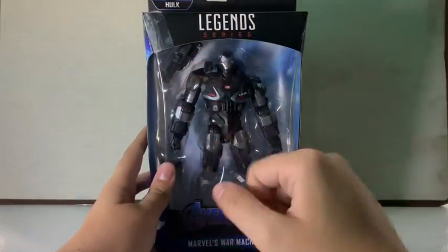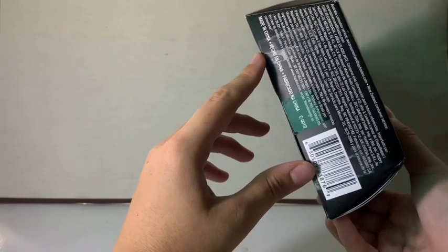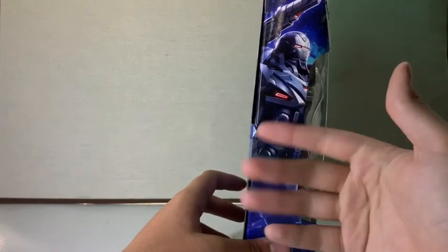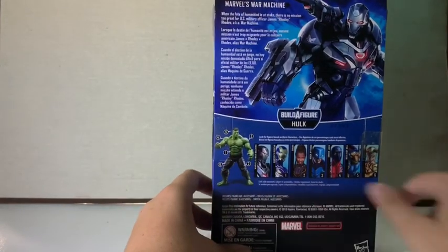Looking at the window box packaging, you can see two weapons, the armor, the shoulder cannon, and the figure on the side, plus some concept art. The side of my box got damaged, so I put tape on it to keep it together. The concept art is really cool — I remember seeing it the first time and thinking it was awesome.